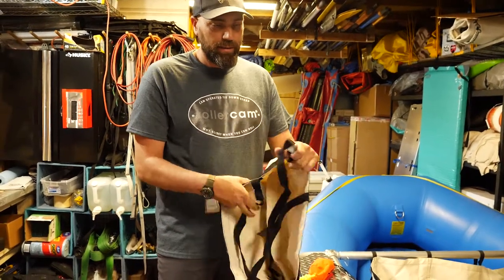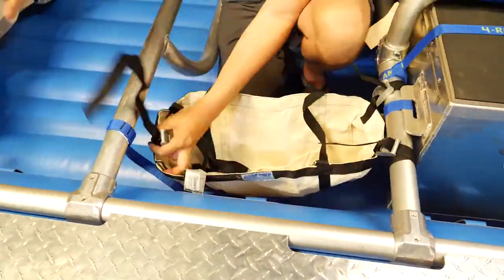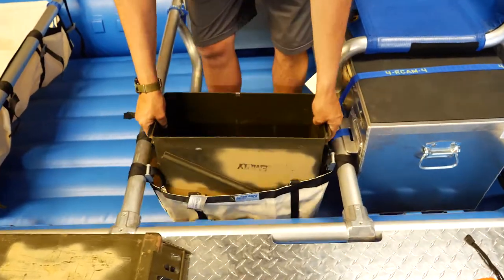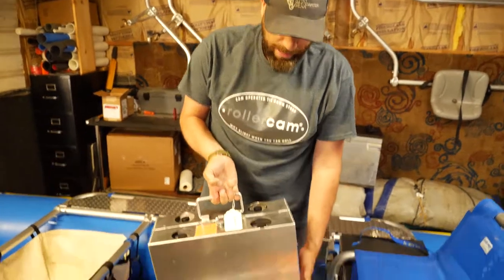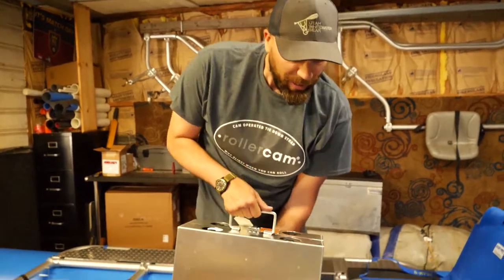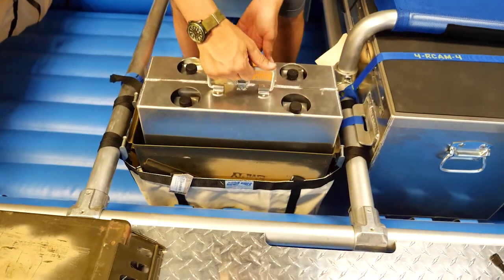This is a rocket box sling. We're going to place a rocket box with a stove inside of it. This is a Partner Steel four-burner Cook Partner stove — it's 16 inches wide, made specifically to sit in a 20-mil army ammo can rocket box.